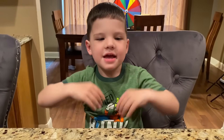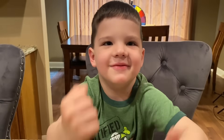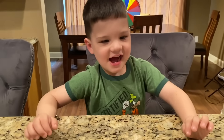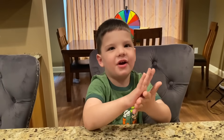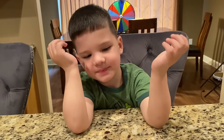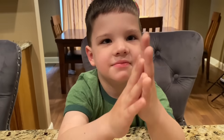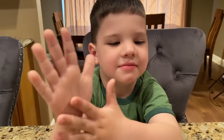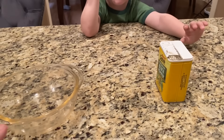Hey guys, it's me Caleb and today we're making a fun science experiment. We're doing the wash your hands experiment. We're going to show everybody why it's so important to wash your hands. I washed my hands too. We're going to do this cool experiment — so you want to see how to do it? You can do this science experiment at home too.